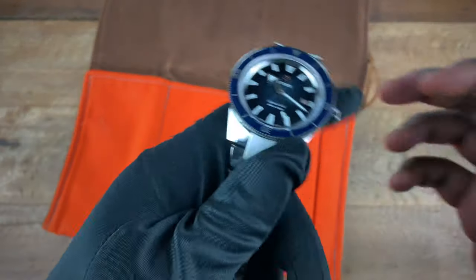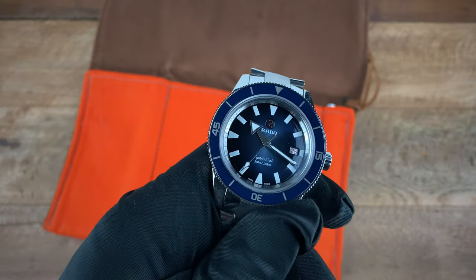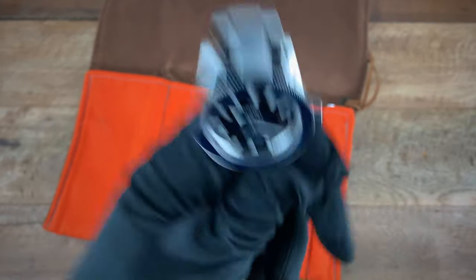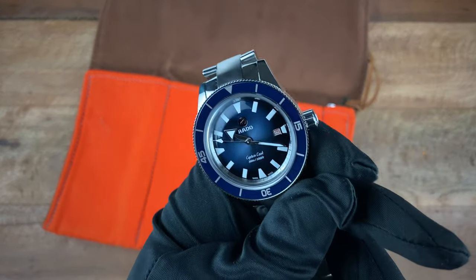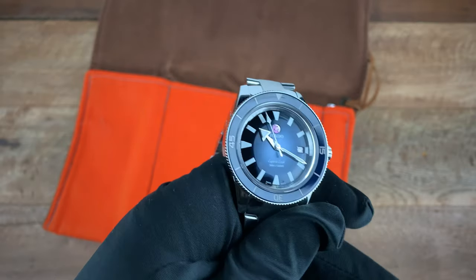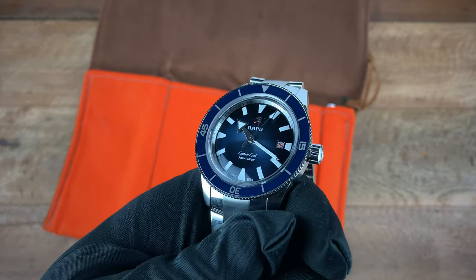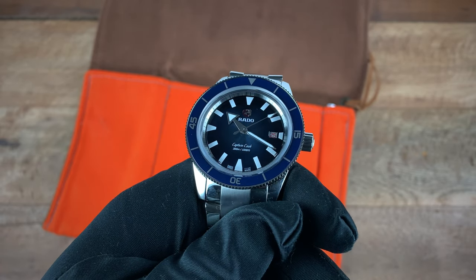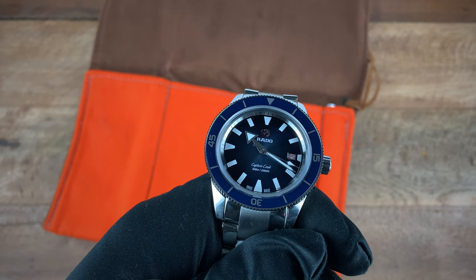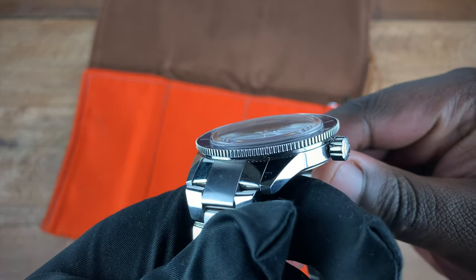Going back to the front of the watch, it comes with this blue ceramic bezel and this deep blue dial. Up at 12 we have that spinning rotor with the Rado logo. The indices here are printed — they are not applied. You have your date window there at three, that strong hour arrow hand, and that arrow-tipped second hand.